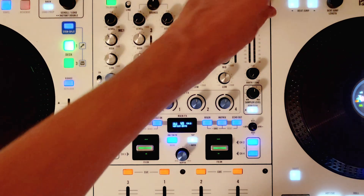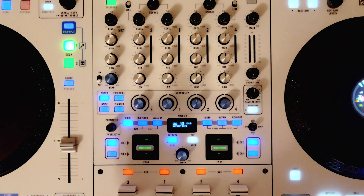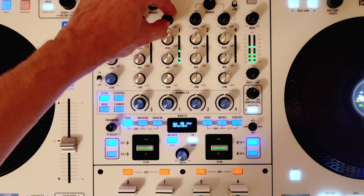What you want to do with gain staging on your Reign products is turn your channel faders all the way up. Place some tracks on the decks that you're going to be using, then turn up your inputs.